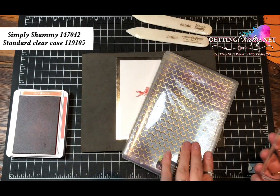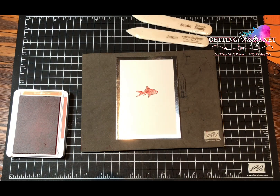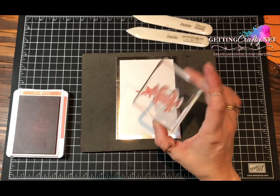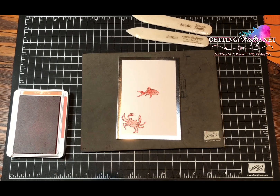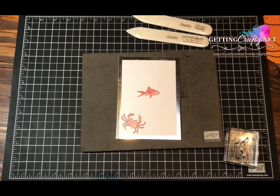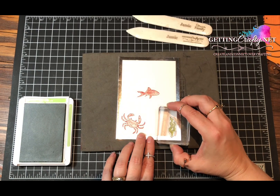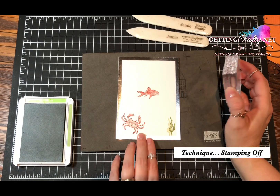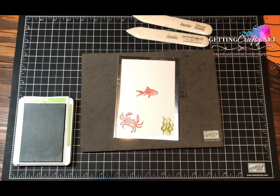I keep my Simply Shammy in a clear case so it's easy to have out at all times. Then I'm going to use that same Calypso Coral with our little crab, because we all have a crab in our life or two. We're going to place him here in the corner. Then we're going to use the green grass — he's going to go inside and on the outside of the card — featuring him with the Pear Pizzazz ink. I like to stamp down and then stamp off, filling in the space really quickly.